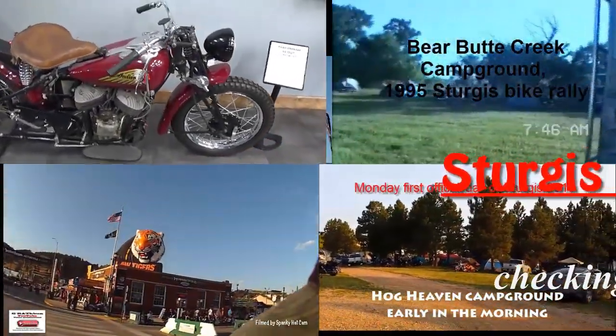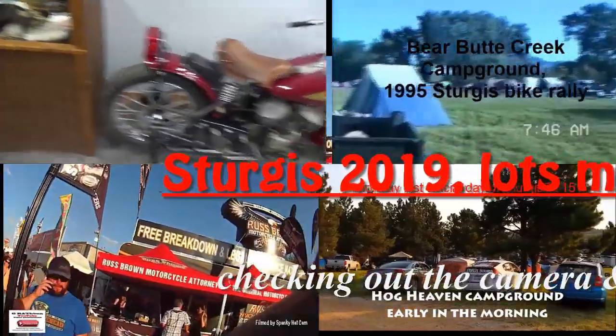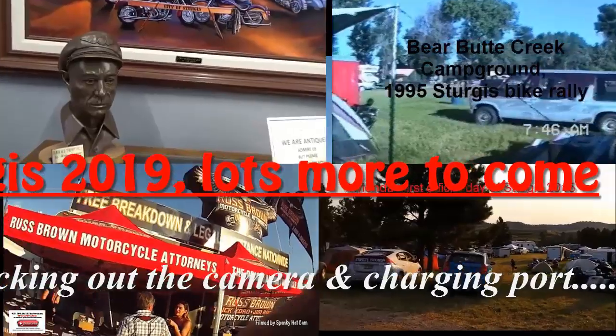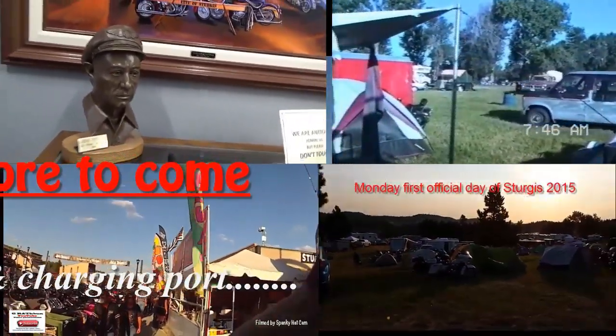As most of you know, I've been to Sturgis many times. Well, this is another series of my Sturgis videos coming up now. This series is going to be titled Sturgis 2019, so check them all out.